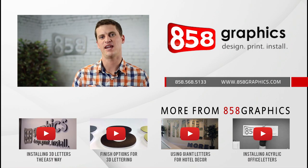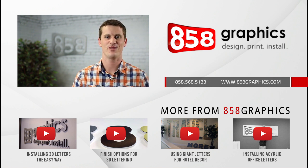Did you know that we make almost any type of sign? For a free quote, call our friendly sales staff at 858-568-5133.